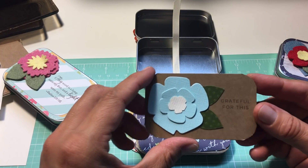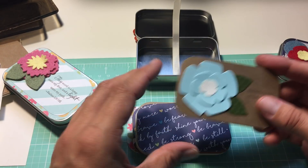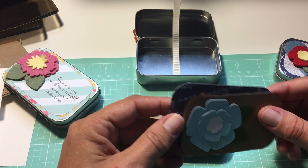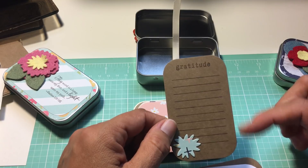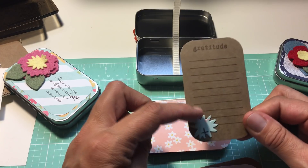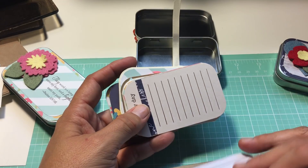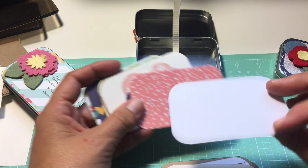This one I stamped 'grateful for this,' so this is great for a memory. If you need more room to write than one of these cards, I switched the orientation of this cardstock and stamped lines, and stamped the word 'gratitude' so you can write things that you're grateful for, which we all need to be reminded of. And some of these have lines, some don't.